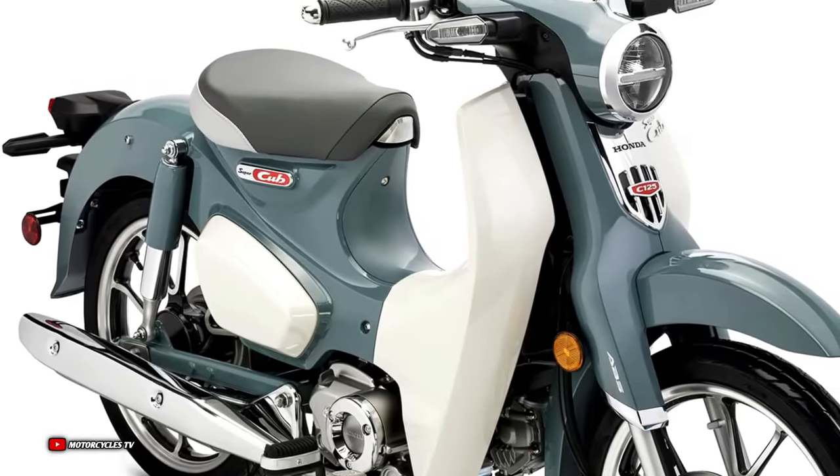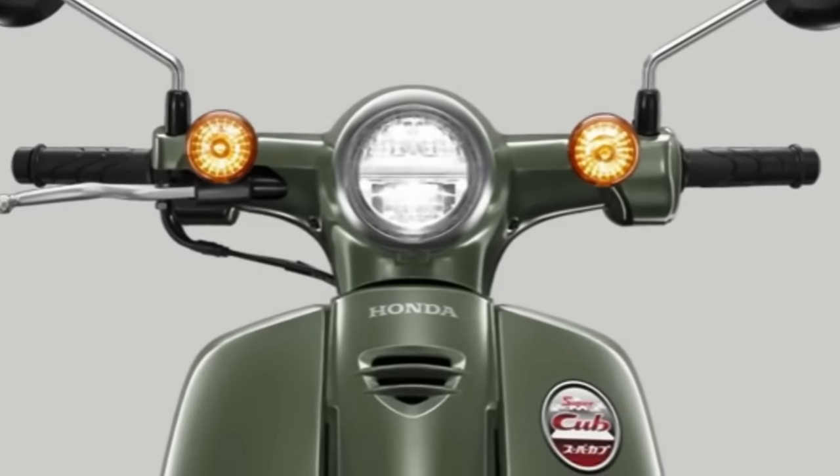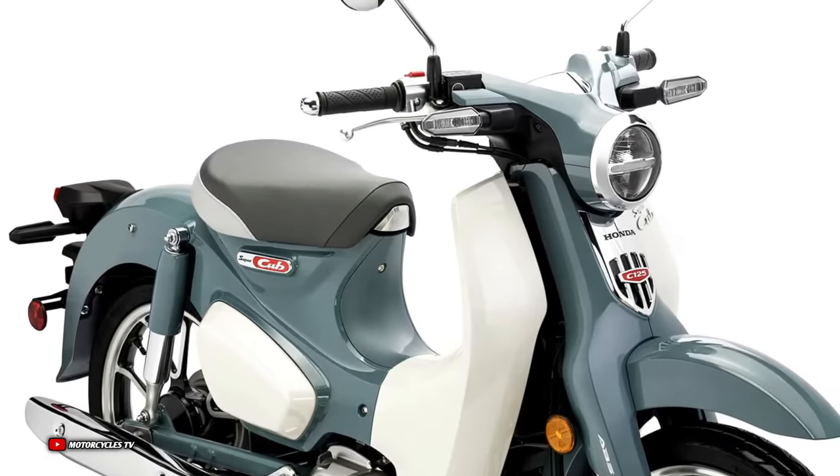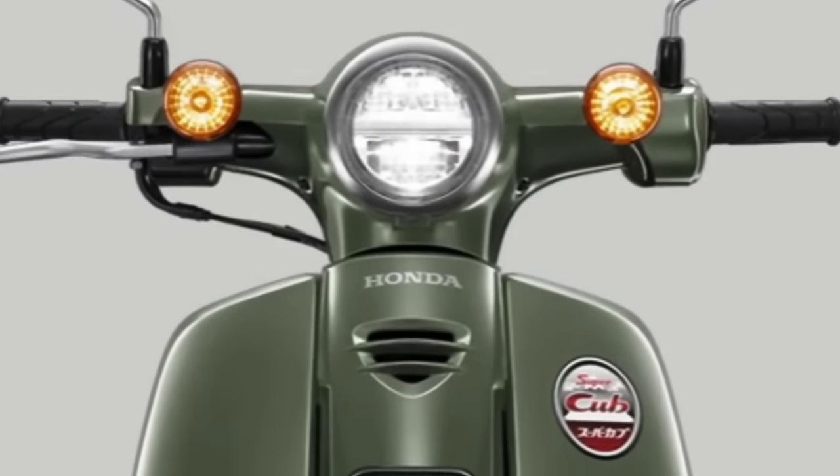For reference, the Honda Super Cub in the US carries a retail price more than twice that, at 3,899 US dollars. In terms of specifications, however, the Thai-spec Super Cub shares a lot in common with the model found in other markets, except for the previously mentioned drum brakes and spoked wheels.